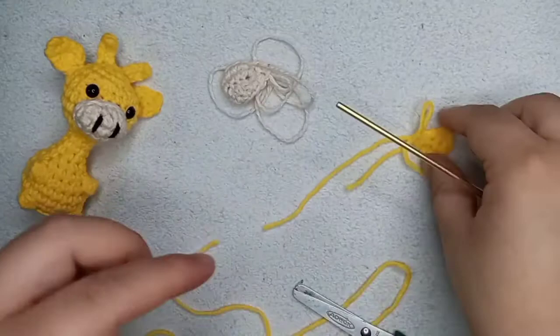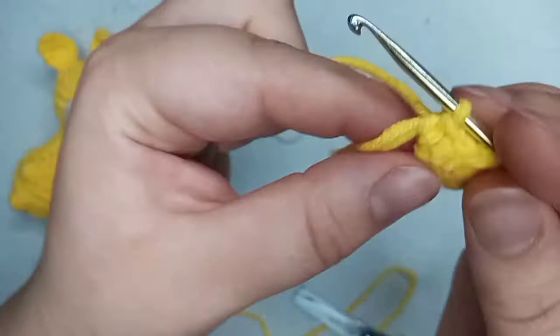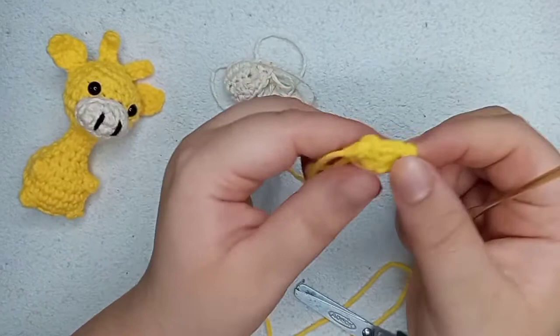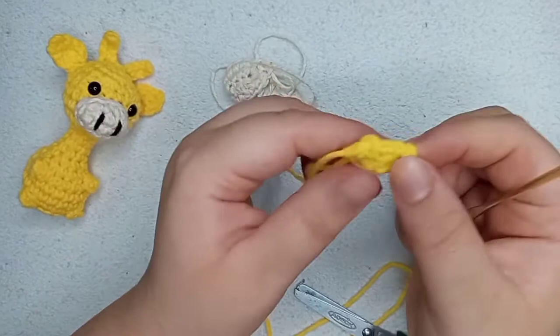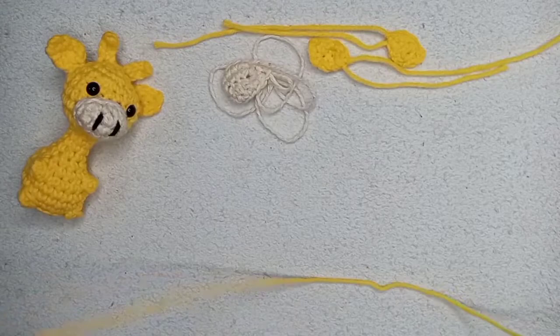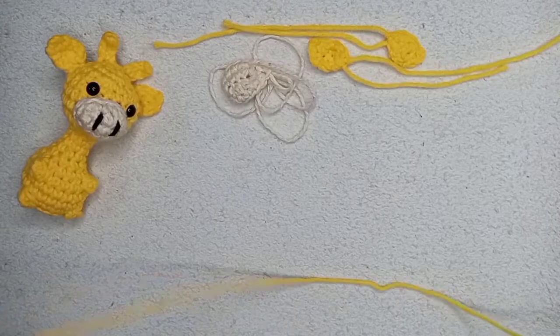Now we make one single crochet on the magic ring to finish. There's our first ear. We leave some yarn to sew it on the head — it doesn't need to be really long because it's a tiny ear. Pass through and pull it. That's our first ear. Now make a second ear exactly the same way — pause the video, make yours, and then unpause. There you go, our second ear is ready.